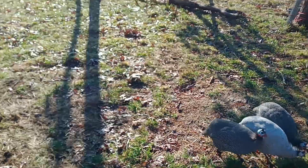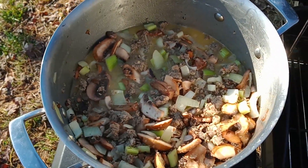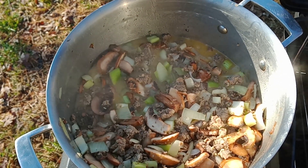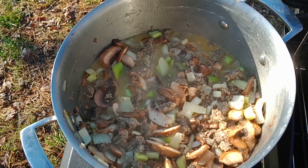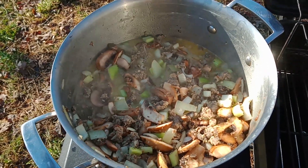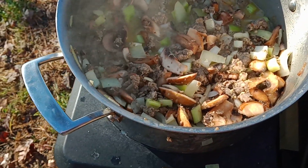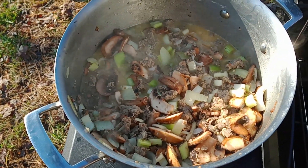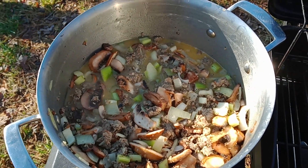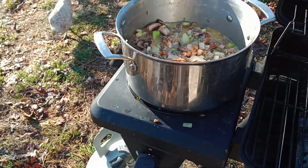Okay everybody, for the stuffing I have sausage, onion, celery, mushrooms, and sage sausage. I have that all mixed in the pot with a lot of butter and a lot of bone broth, a lot of chicken broth. That's just wilting the celery and the onions — the rest of that stuff is already cooked. All I've got to do is cool this off, mix in the bread, and then brown it. So we're getting close.